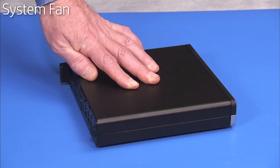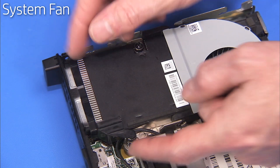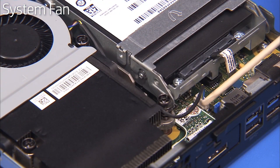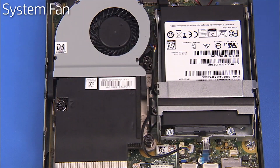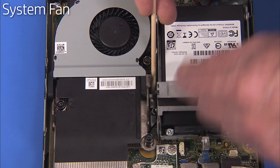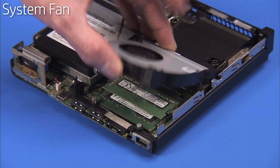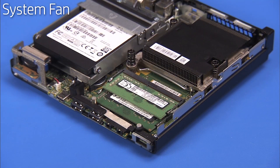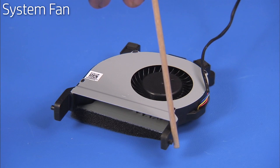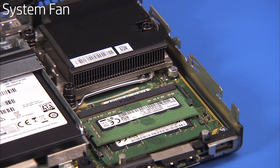To remove the system fan, first remove the access panel and the heat sink plastic bracket. Disconnect the fan connector from the motherboard. Unwind the connector from the heat sink screw post and free the connector from the small metal cable guide on the side of the heat sink. Lift up the front edge of the fan and slide the fan forward slightly before removing it entirely from the unit. The system fan has two small posts on the sides of its retaining tabs that fit into slots on the side of the heat sink and the chassis.